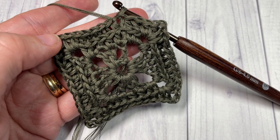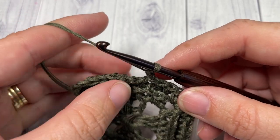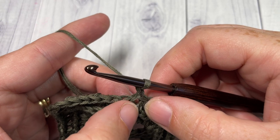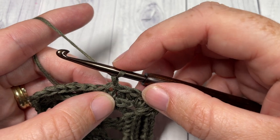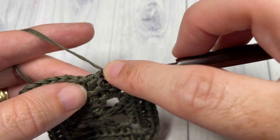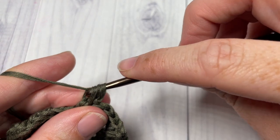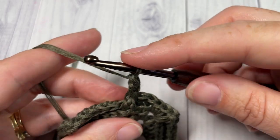For round 4, chain 1. We are going to begin by working a front post double crochet around the post of the first stitch. I work it around the chain 1 and the first half double crochet. To work your front post double crochet: yarn over, insert your hook around the post from front through to back and out through the front again, yarn over, draw up a loop, yarn over and pull through 2 loops, yarn over and pull through 2 more. That's your front post double crochet.